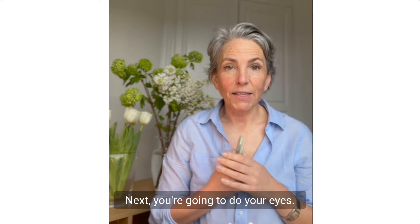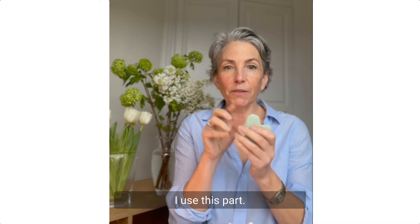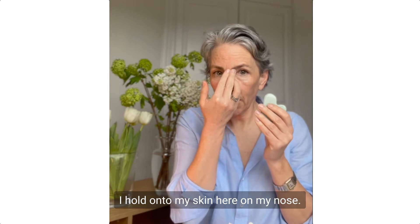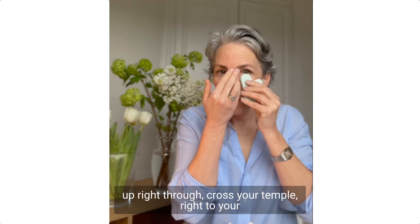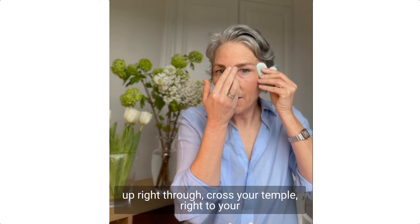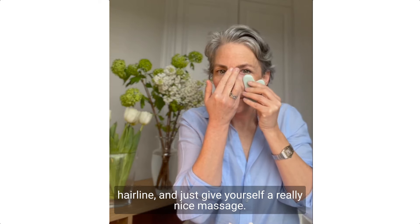Next you're going to do your eyes — be very gentle. I use this part and hold onto my skin here on my nose, just go under your eye and then scoop it up, right through and across your temple, right to your hairline, and just give yourself a really nice massage.